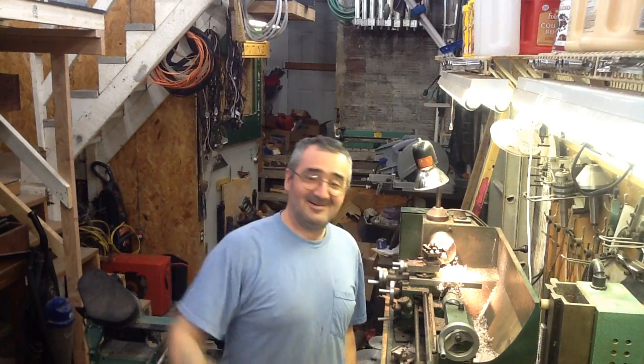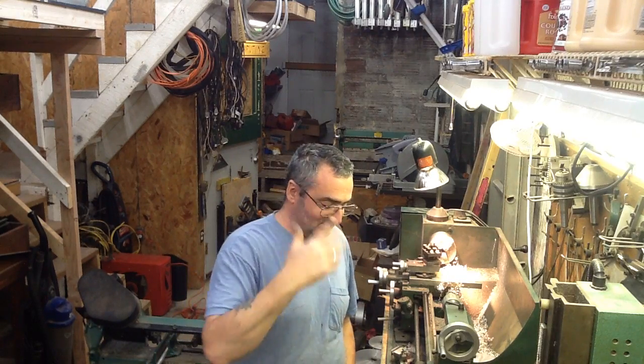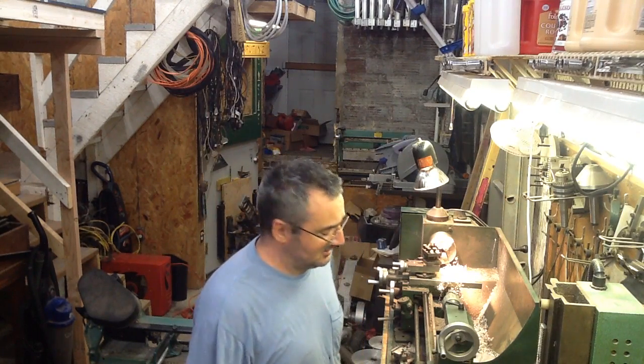Alright, hi guys. It's Almanzo. I make your parts. So I figured you'd like to see what I have to go through to make these parts. It's going to get loud. Sit back, watch, enjoy.